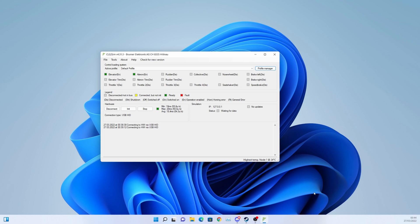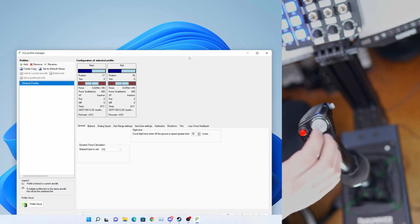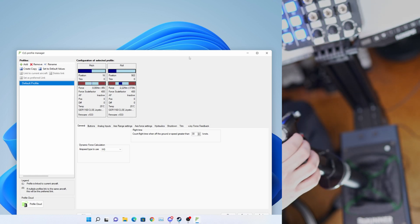In order to get force trim working with the Brunner stick, we fundamentally have two ways. We can either do it through the Brunner software or we can do it in DCS using DirectX Force Feedback. I'll first show you how to do it in the Brunner software, where we can basically set up profiles for various aircraft and applications and configure it all in here. The current profile I have is basically just a center stick — it's generating a spring force to keep the stick centered, so as you move the stick to the edges the force increases and the stick centers once we let go.